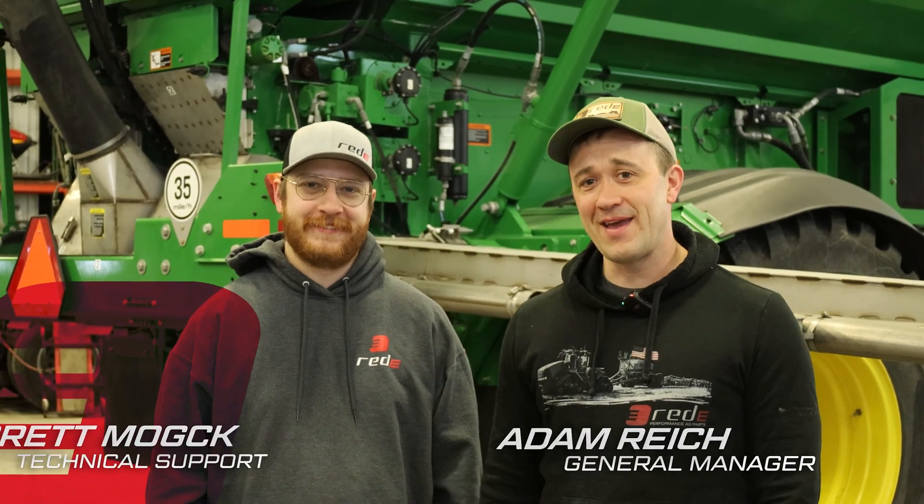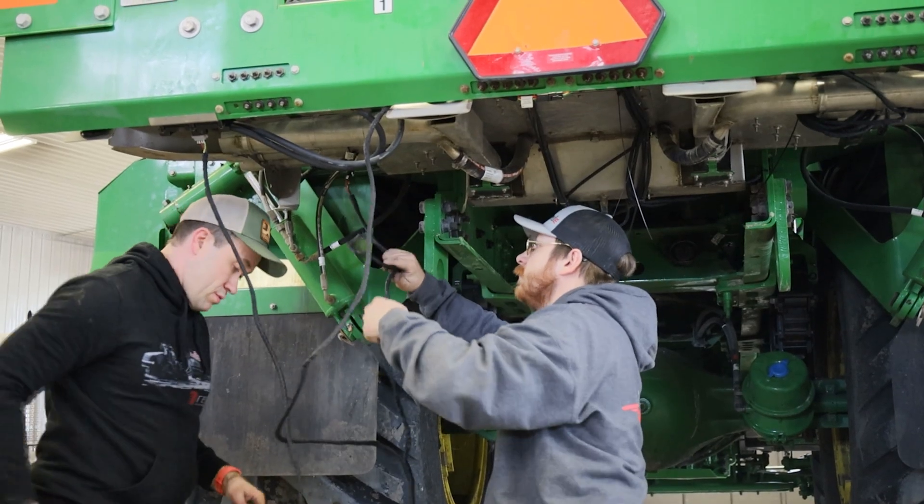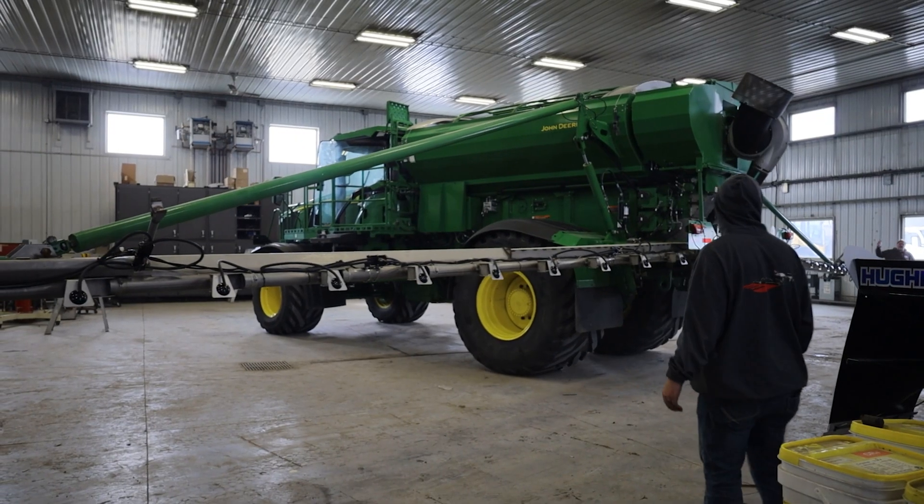This is Adam and Garrett of Red E. We've got Reed behind the camera. Today we're going to be installing a SpreadSense system on a John Deere floater. Come along with us and we're going to show you some tips and tricks on how to install it.